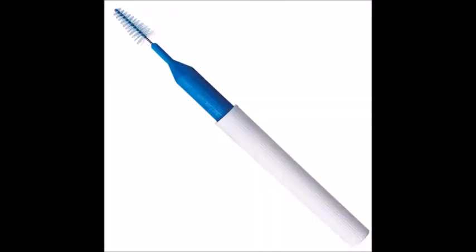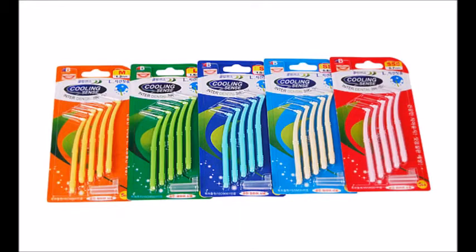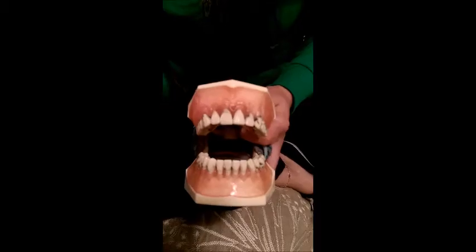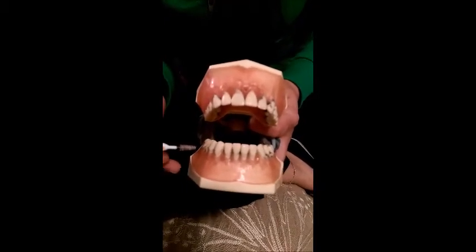Stop with the frustration and get a proxy brush. Proxy brushes come in all shapes and sizes, even colors. They also come in traveler size. You use these brushes by placing them at a 90-degree angle in the open embrasures.